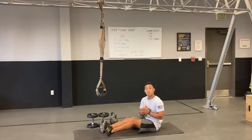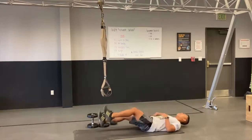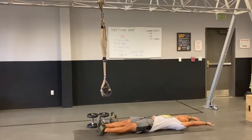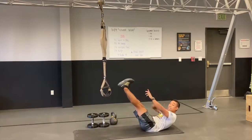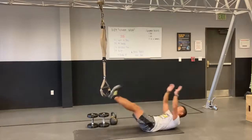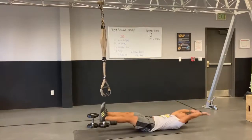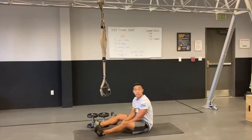My final movement for the set is going to be down on the ground on the mat. We're going to do a set of V-ups — 24 reps. Go ahead and lay back on the ground, arms extended, legs extended. From there, you're going to fold inwards, meet your body at the center, almost in a nice little V-shape with the body. Lower it down, and then crunch it back up. 24 repetitions, and then you repeat for the given number of rounds.